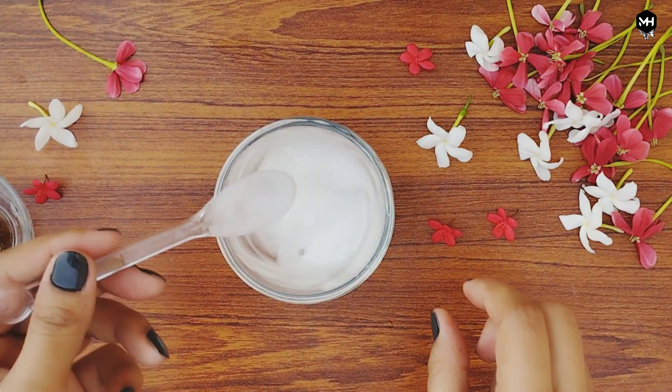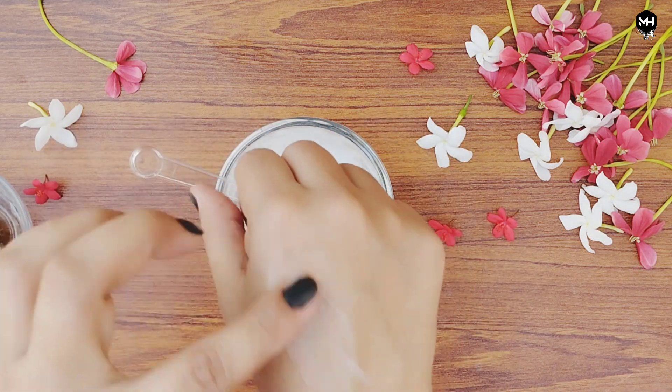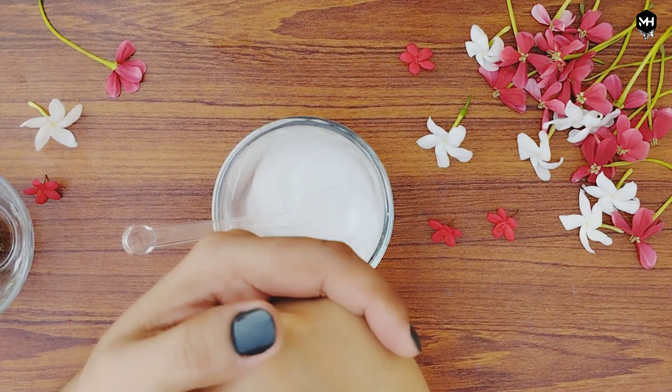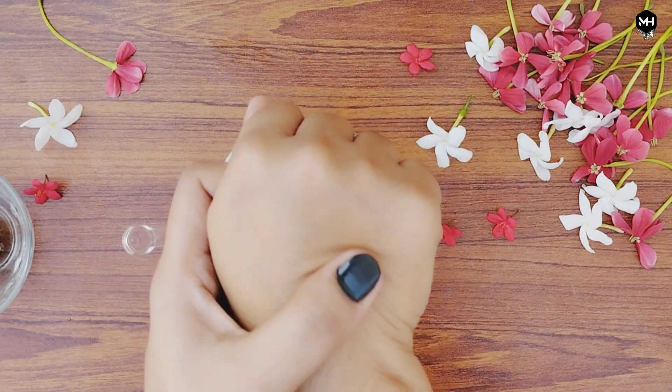If you have no glow on the skin, dark spots, or brown spots, they will reduce. The skin will be smooth and radiant. All skin types can use this moisturizer — whether you have oily skin, dry skin, normal skin, or combination skin, everyone can use it.